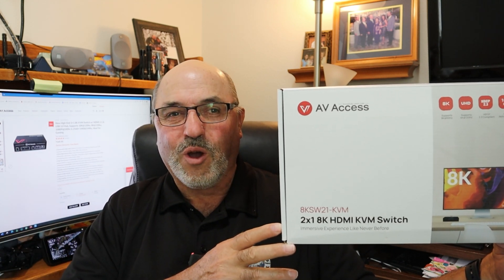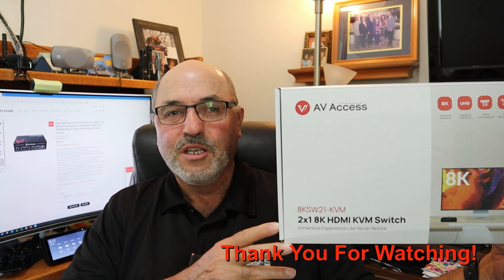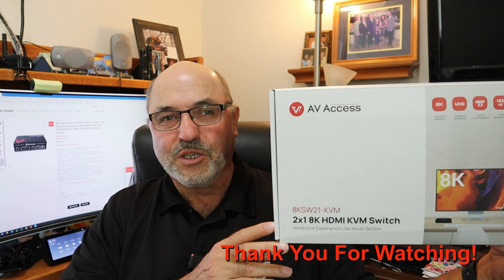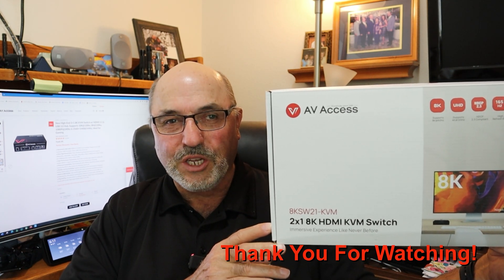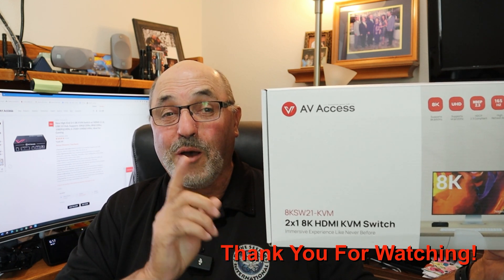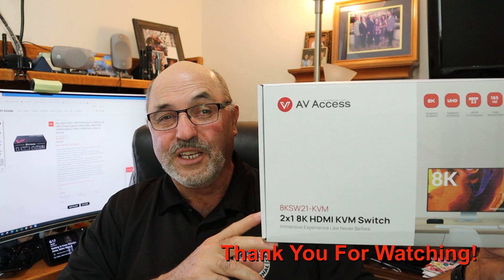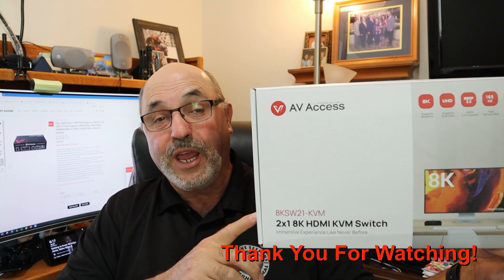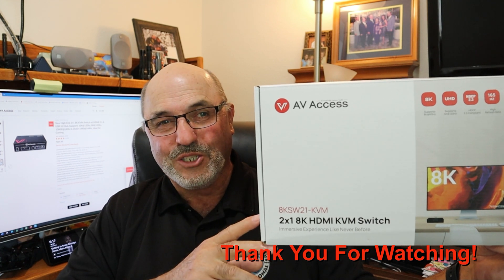So I guess that's about it. This is Marcus Crawford with the Idaho Quadcopter Channel, out. If you like this kind of content, please consider subscribing. Most of all, I appreciate you taking the time to watch. We'll see you on the next one — and the next one will be a drone video. But I thought you'd be interested in this too: the AV Access 8K KVM switch. See ya.